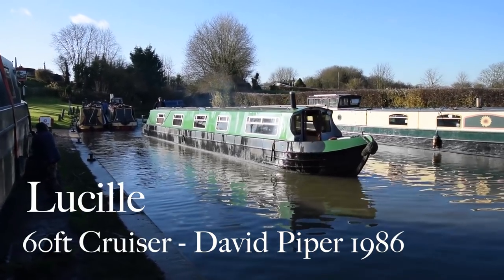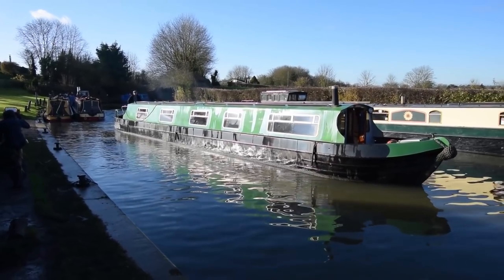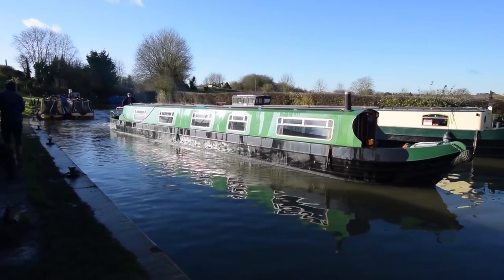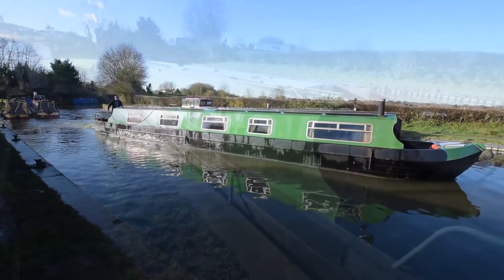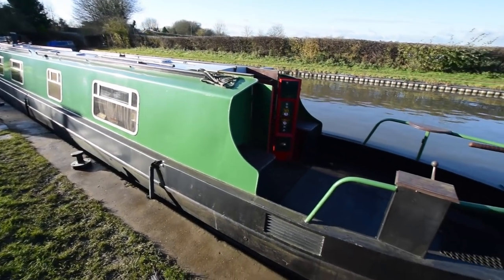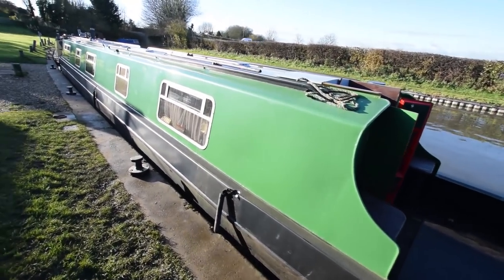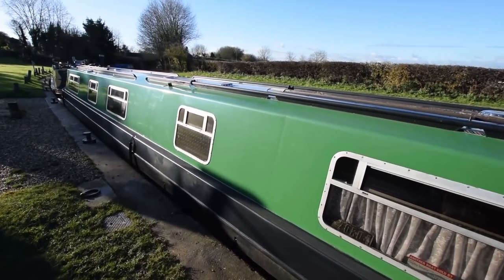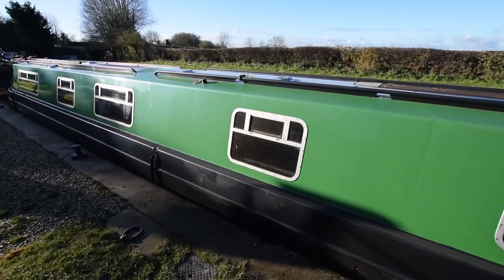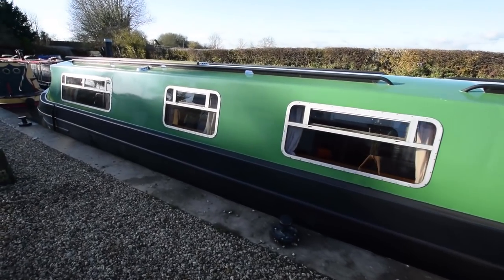This is Lucille, formerly Hannah Lucy. She's a 60-foot cruiser-style narrowboat built by David Piper in 1986. She's in nice condition. She was repainted by CJ Painters in 2015 and blacked in May 2016. So externally she's tidy. The welder needs some attention — that's a sand and a paint job, nothing too onerous.